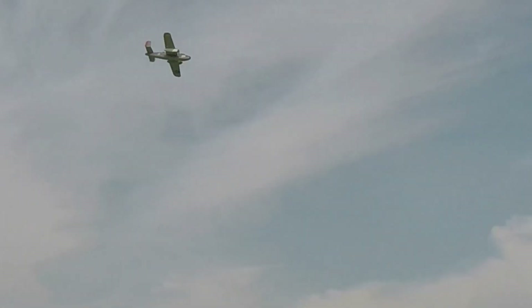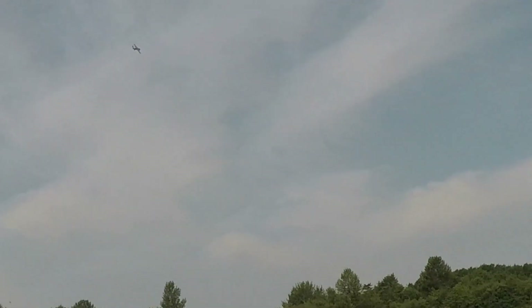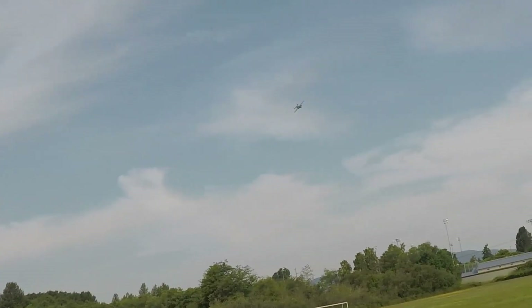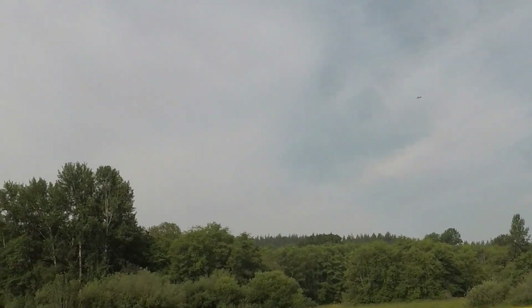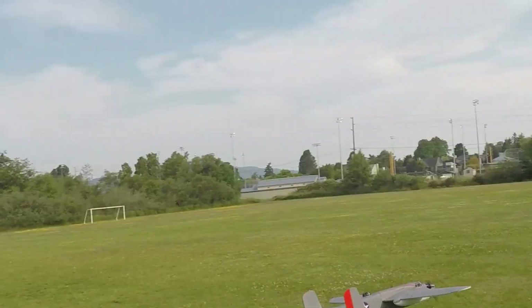That's better CG-wise. It's about 40% throttle — so much power. See if we can go a little slower. Let's try inverted — takes a bit of up elevator. Outside loops, pushovers, no problem with the B25.